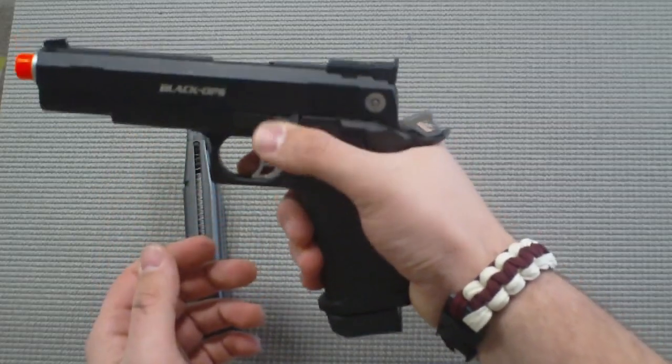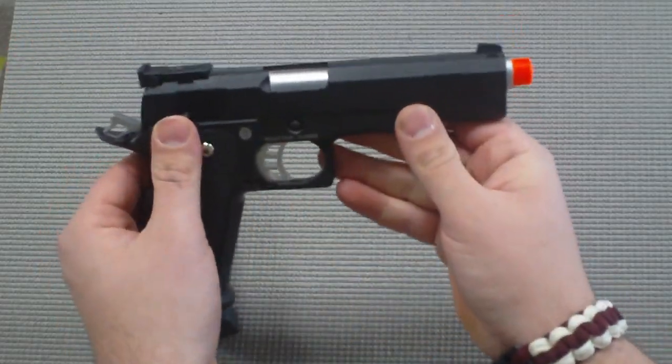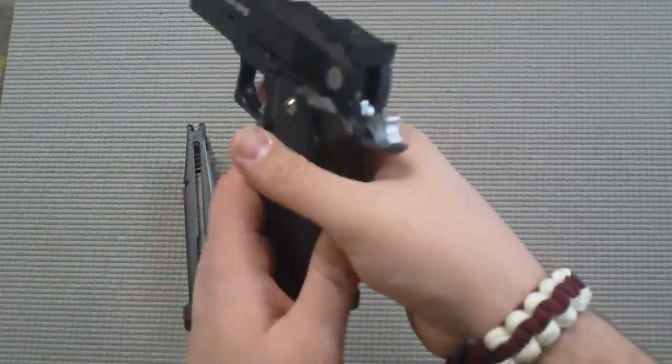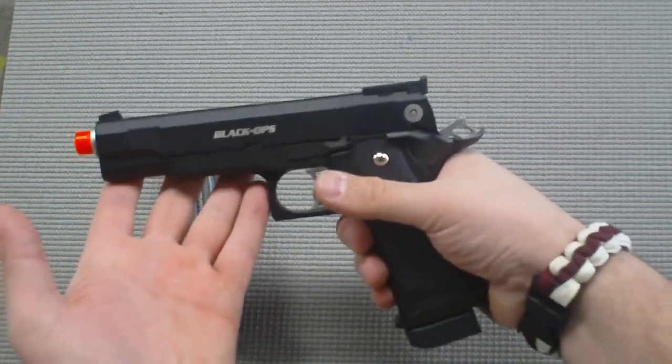As you can see, the slide release and thumb safety work. The thumb safety is ambidextrous so it can be engaged from either side. And the palm safety is right down here. These are all fully functional and they operate just as the real weapon does.